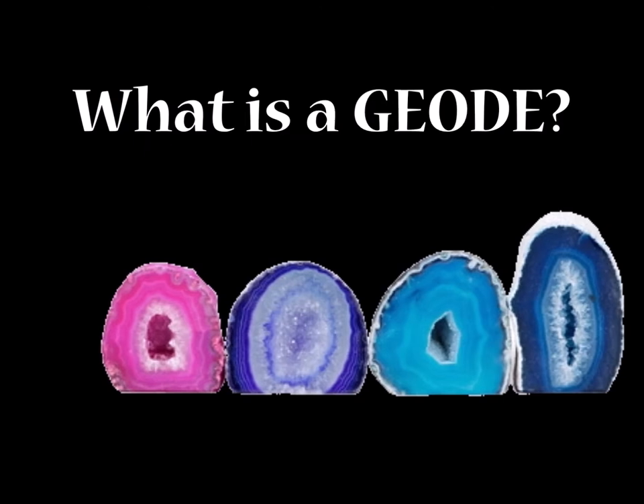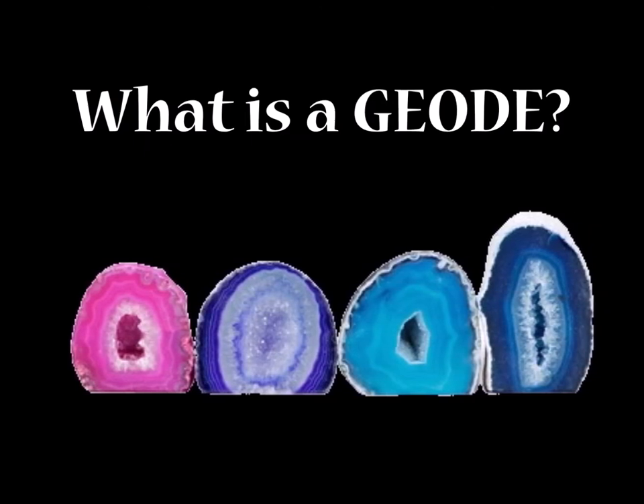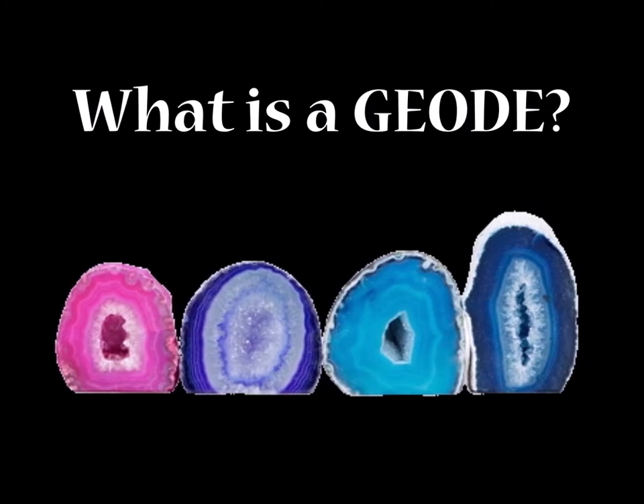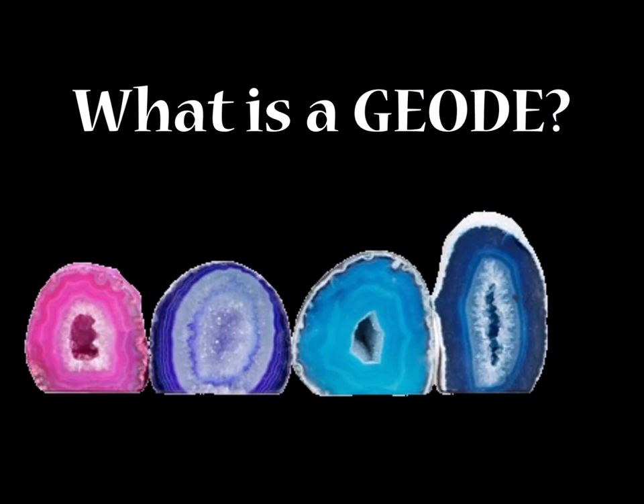A geode is a spherical rock that has a small hollow opening, also lined inside with crystals. These are found all over the world but mostly in places like deserts, volcanic ash beds, and anywhere with lots of limestone.